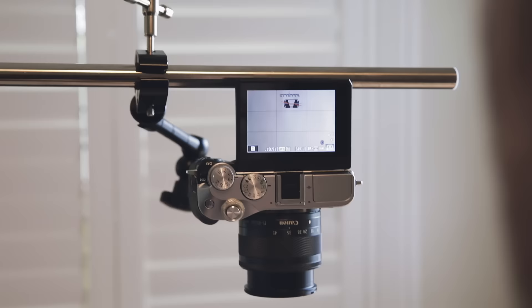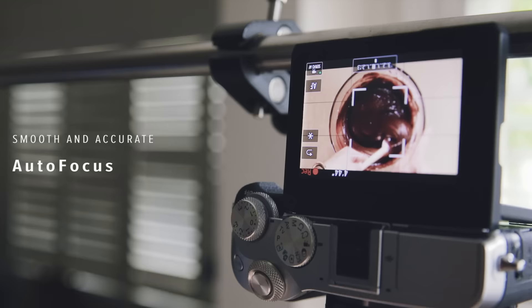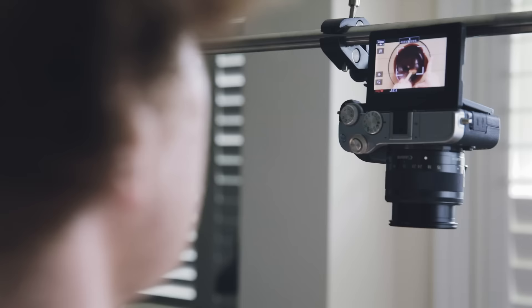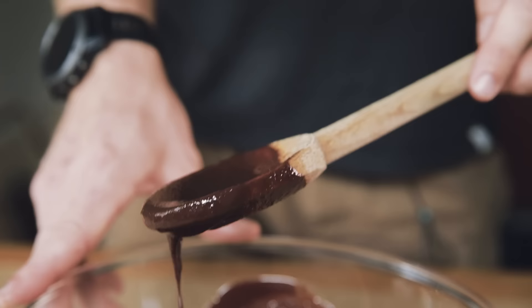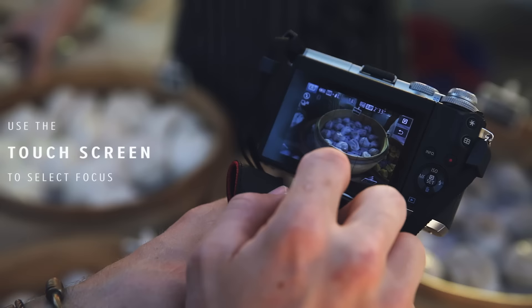This screen is just unreal — the 180 degree flip screen makes it so easy. You can see the autofocus is tracking the spoon, even with such a huge amount of movement. It's still following it around and around, and then even look at that — chocolates.